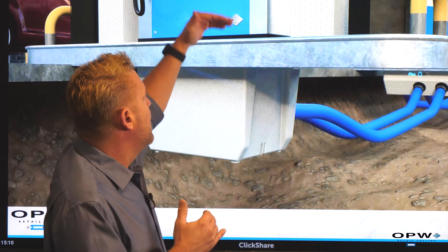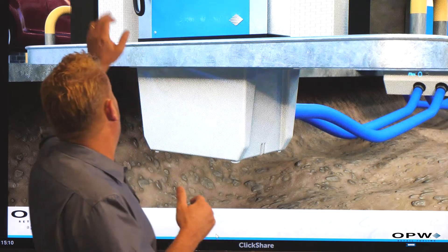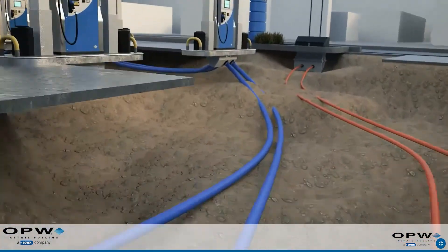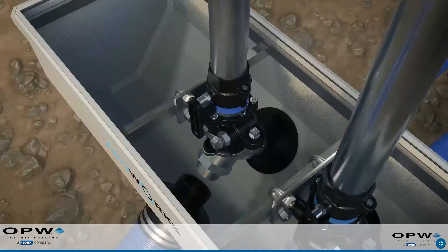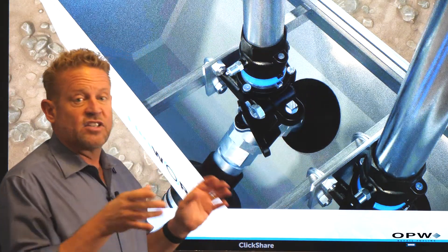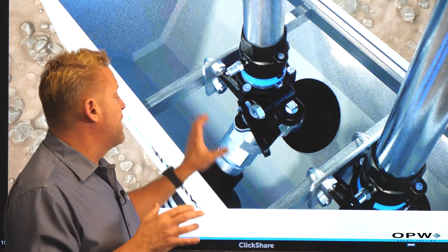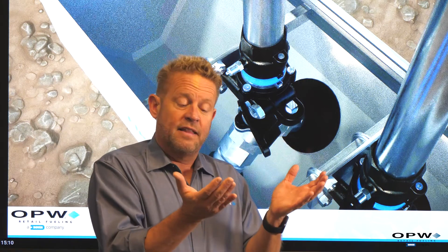This is what our dispenser actually bolts to on top of this island. This is an example of a fiberglass one, or we also make these out of polyethylene. You saw where one was a rectangular box, while this one is more angled and our pipe comes up. This is a chamber that gives us access to all the connections and fittings in here, and more importantly, if anything should leak, it's contained in that chamber.